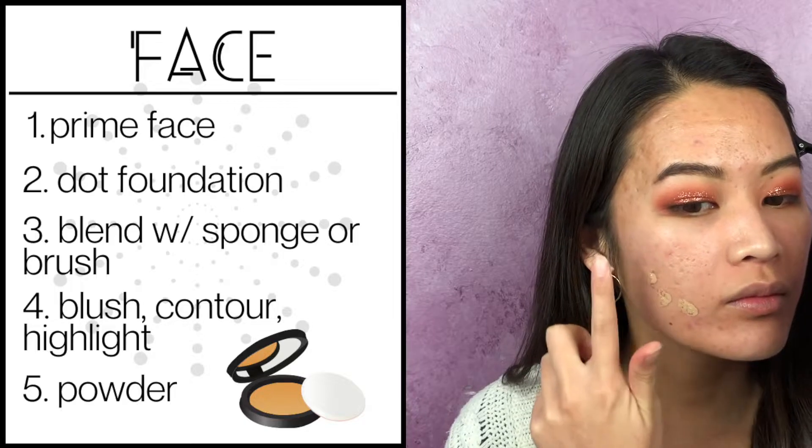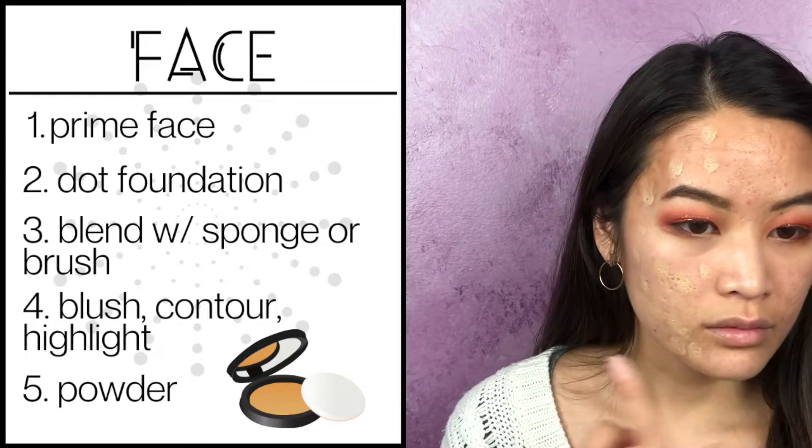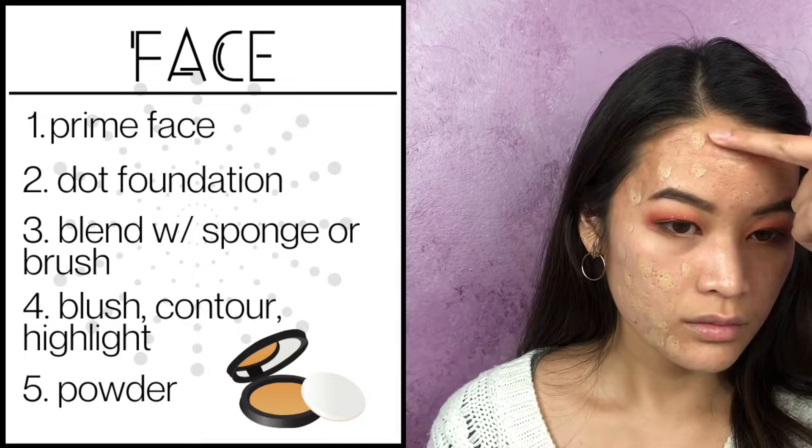Line your eyelids with a brown eyeshadow, then you can do your brows — I did mine off camera. Dot on your favorite foundation; this one by Dermacol is my favorite of all time. Then take a beauty blender, sponge, or brush — whatever you like — to blend all that foundation in.